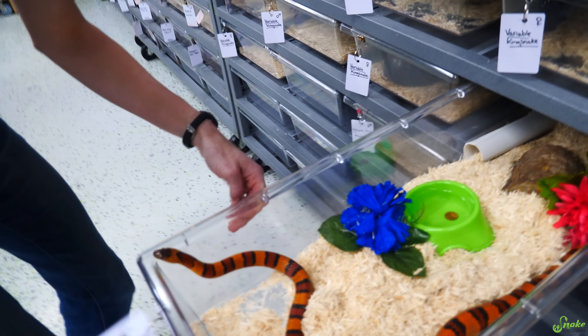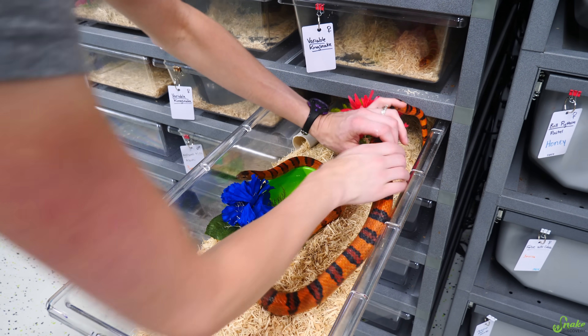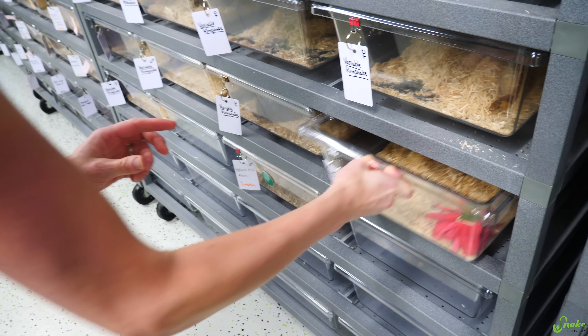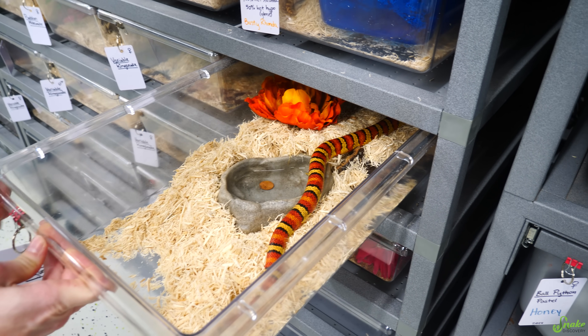Wait, isn't that a male? No, female. I don't think this one's actually gravid, though. I don't really see much widening on the lower third, which is what we're looking for — a thick body on the lower third. Oh, this one's too young, actually. Yeah, we didn't breed you. Sorry.